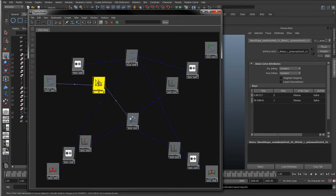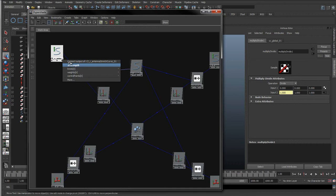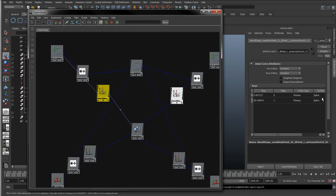Instead of this curve going straight to the set driven key node, I'm going to input its arc length - right click arc length, then left click input 1X. So here we're dividing the arc length by the size of the rig. If the rig increases by two, it's twice the size, so it's going to make the actual curve arc length twice as large - say about 18 point whatever. Then if we divide that by the global scale, which if it's been doubled is going to be two, we're halving it again back to the original value. So no matter how big we make the scale of the rig, it's dividing it by itself, bringing it back to the original value. This graph will use the same value for the arc length no matter how big or small the rig is.